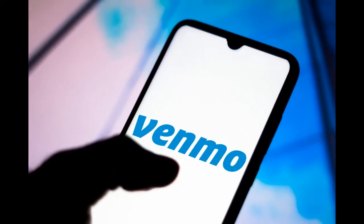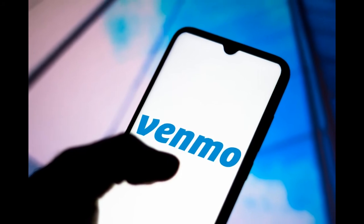Hi guys and welcome to my channel. In this video we're gonna talk about how to transfer money to a debit card on Venmo.